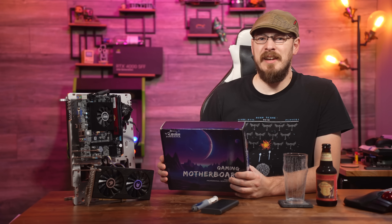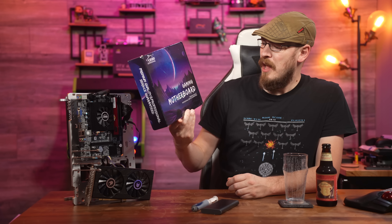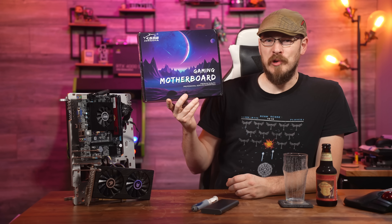On this episode of Craft Computing, it is a desktop versus mobile PC showdown with the help of this Jingsha gaming motherboard. Premium quality professional service guaranteed — though those who watch my channel enough know neither of those is true.